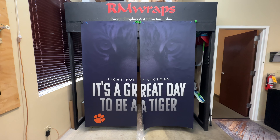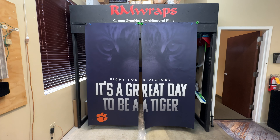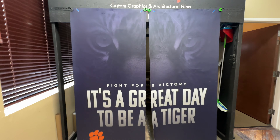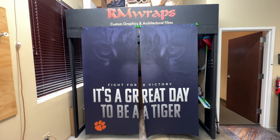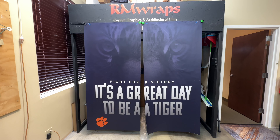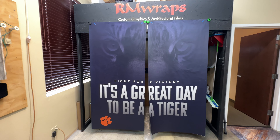Every order is custom sized to fit, and we can customize the designs too. This design is what the customer — the coach — came up with. They did everything in Photoshop, sent us the file, and said they wanted it across two doors. That's exactly what we did.